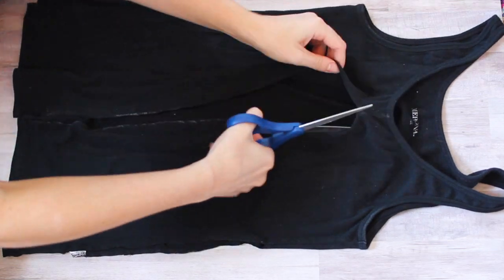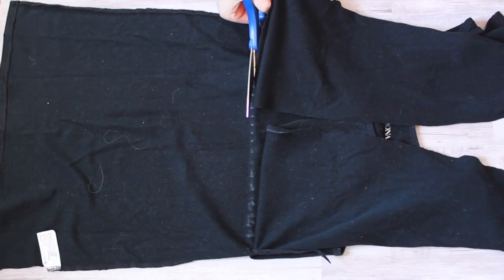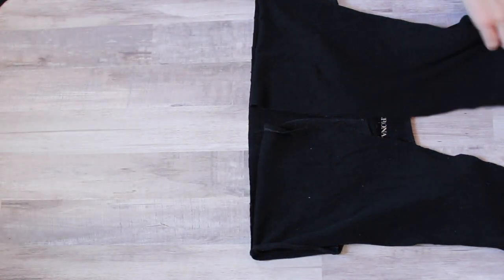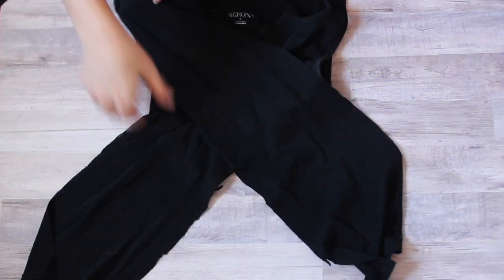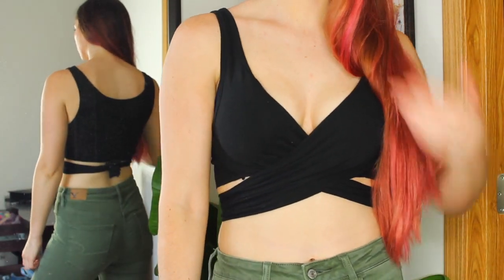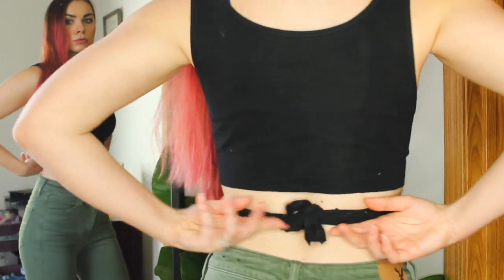I'm making another one with my black tank top, using chalk and cardboard to mark off where I'm going to cut. This is basically just another option — you can do it in any color tank top you have. I think it's really cute; I'm not sure I'll wear it out in public, but it's there in case the occasion arises.